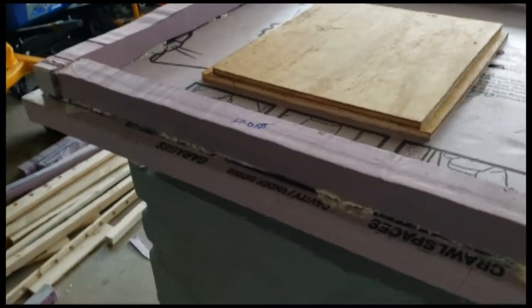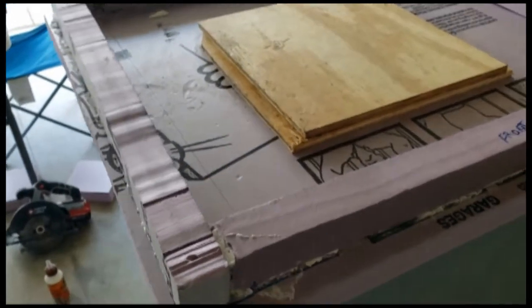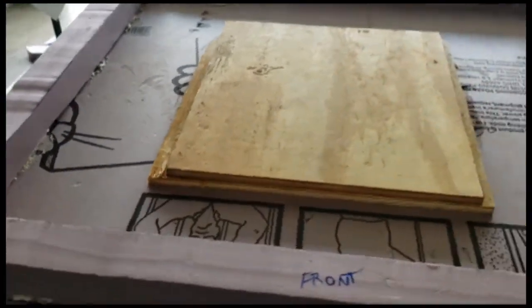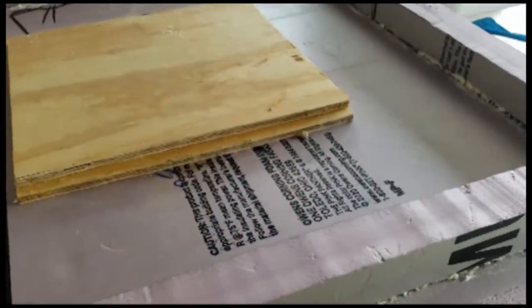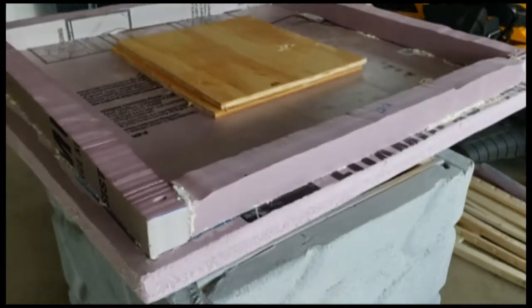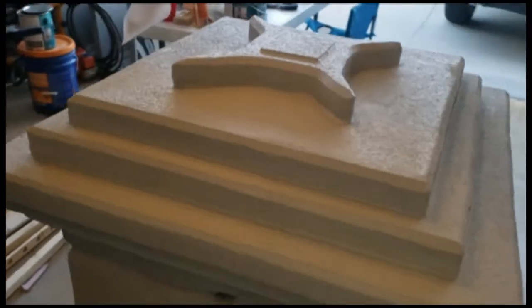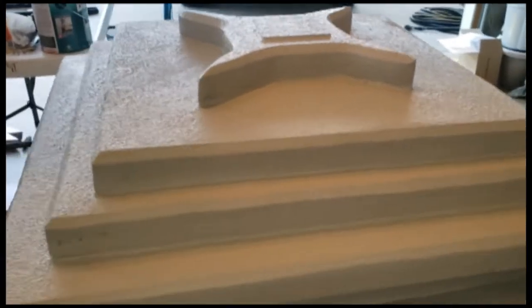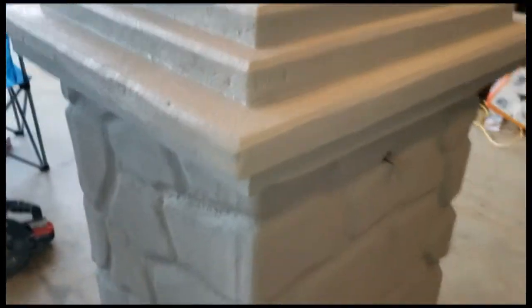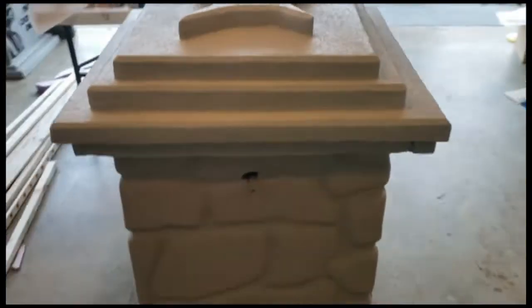This is the lid for the column. I added a couple pieces of plywood to the top to add a little extra weight. The lip you see, once flipped upside down, sits on the outside of the column itself. Each layer is two-inch foam, stacked on top of each other and glued together in a random design I decided on for the top.